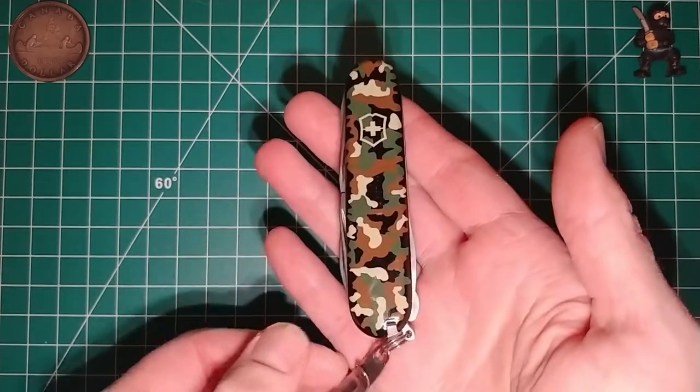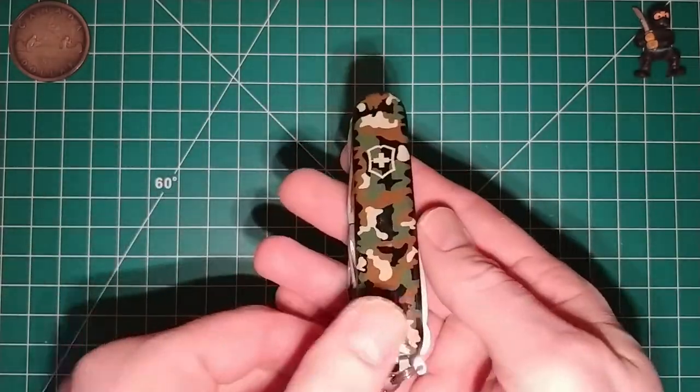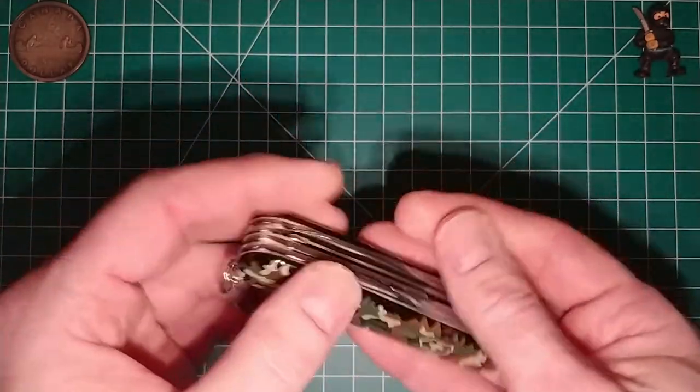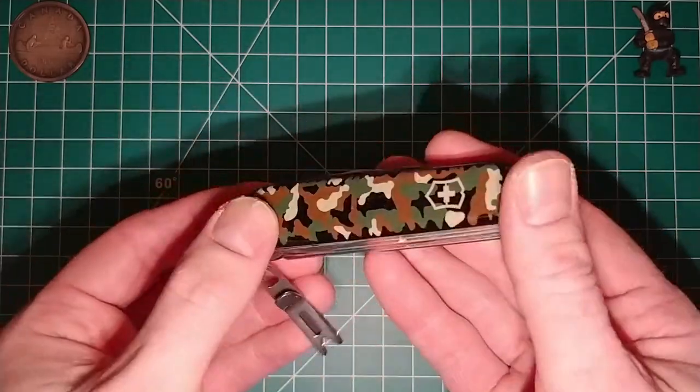Check that out — what do you guys think? Does camo print look cool on a Fieldmaster? I think it does. As you can see, I got the camo print scales, which are really, really cool.